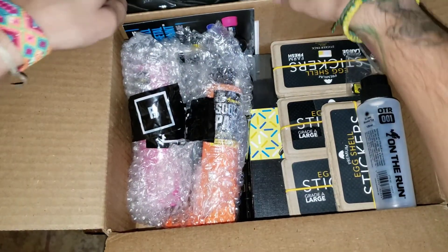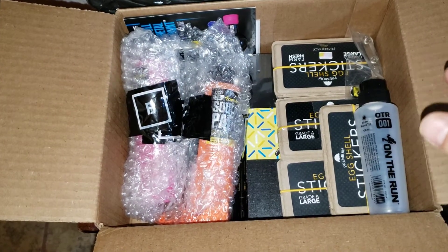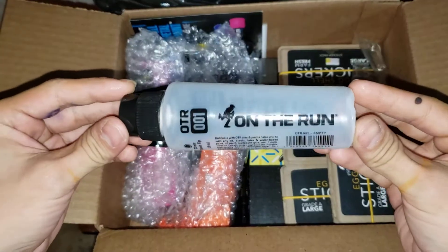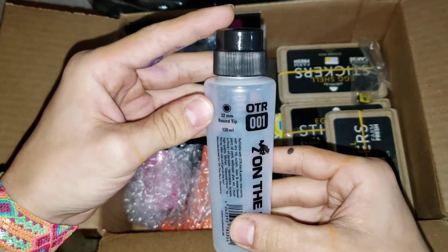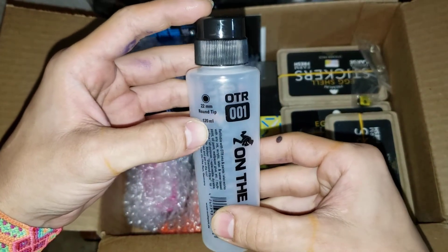I thought I was going to get like a chrome or a silver, or black or something like that. And then we have this OTR On The Run 001 — it's that 22 millimeter round tip, 120 milliliter.